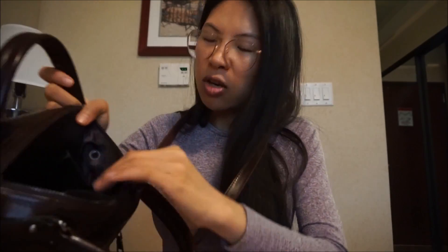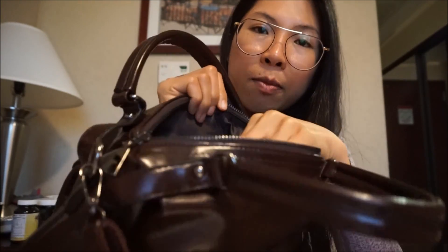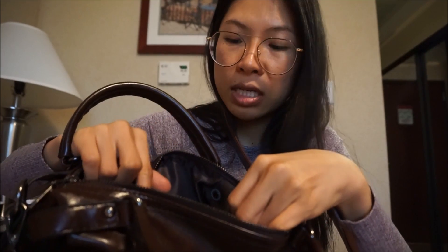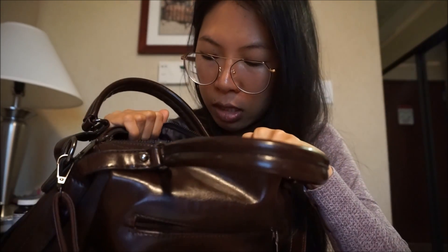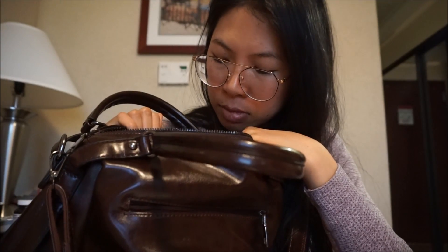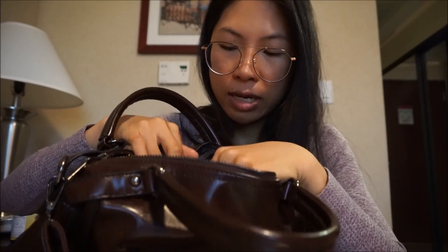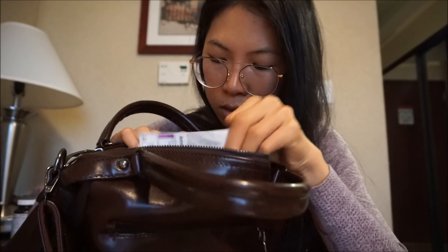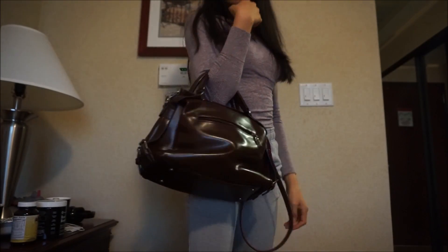I like when they have a zipper. You can take the strap out if you don't want to carry it with a strap, but I like to do a crossover thing. Inside there's extra pocket in the middle where you can put your money or important stuff. There are also more pockets and zippers on the sides — lots of pockets, I really like that.